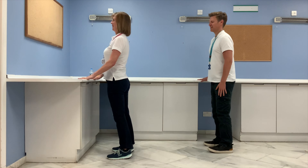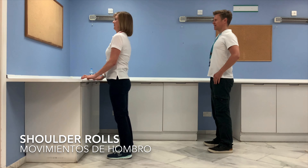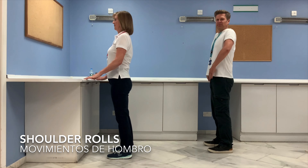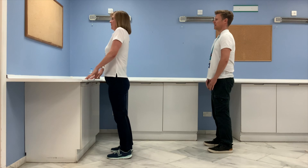Coming up into your nice upright posture, we're going to do some shoulder rolls. Make those circles as big as possible — we'll do three one way and then the other.